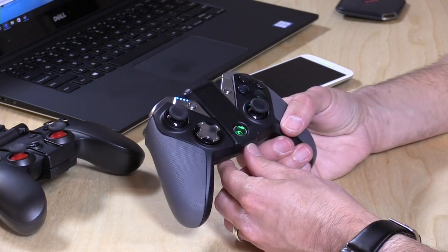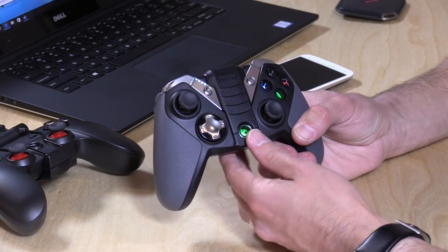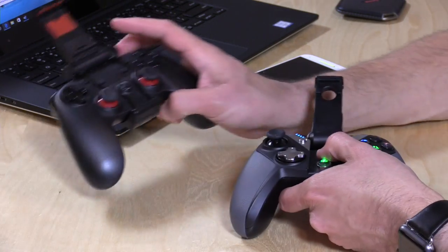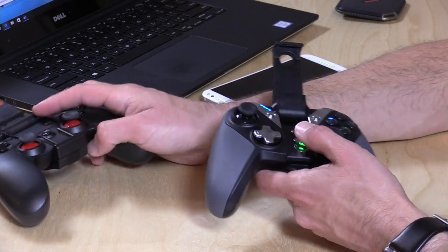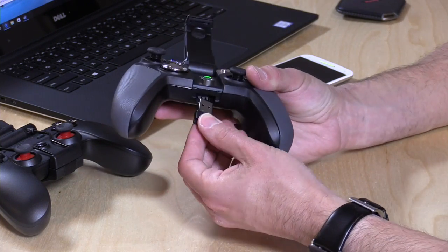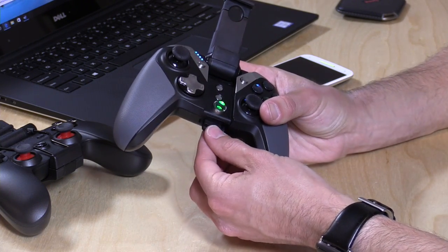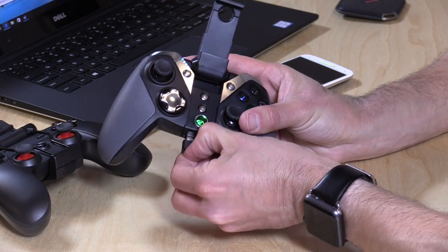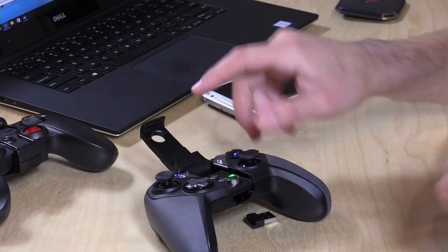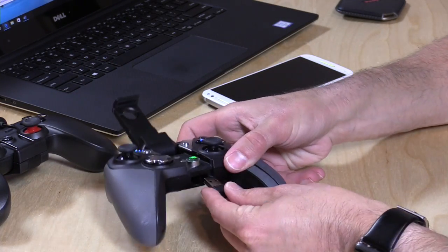There are two improvements on the hardware that I actually prefer on this one. The first is that the controller mount is integrated — it's not perfect, but it's not something you have to attach like you did on the other one. The other thing I like is that the wireless dongle plugs in, or at least stores itself in, a little storage compartment at the bottom of the controller, so you don't lose it. Part of the problem I have with the G3S is that I wanted to do a giveaway but I lost the dongle — there was no place to put it inside the old controller. They have fixed that on this one.